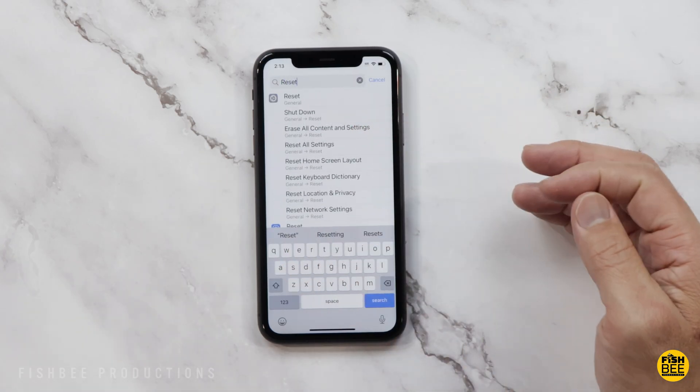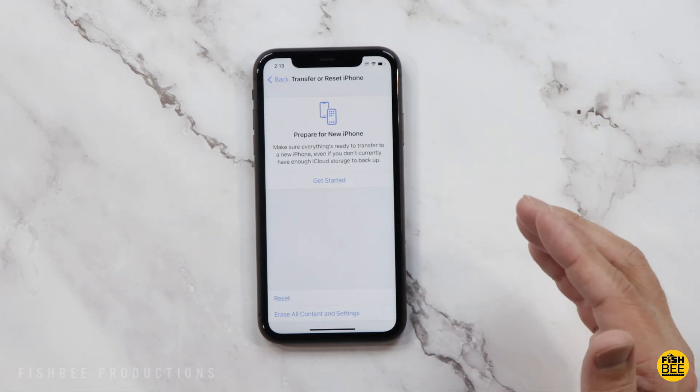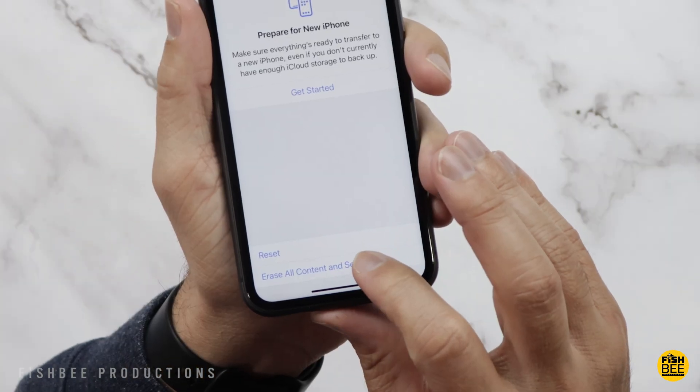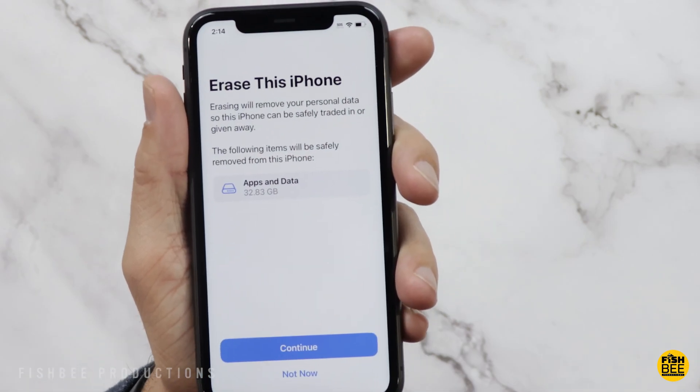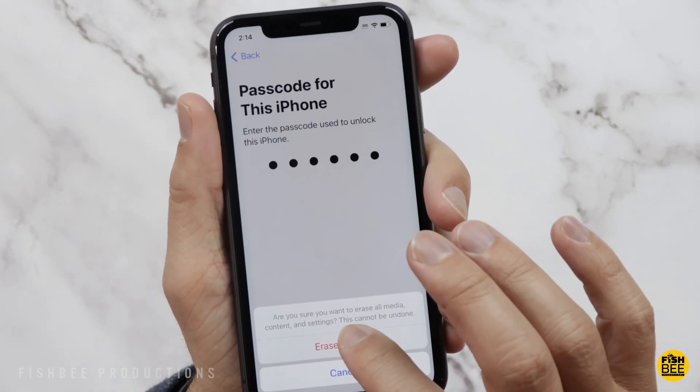Once that's done, type 'reset' in Settings and at the bottom you'll see Erase All Content and Settings. Tap that, say Continue, put in your password, then tap Erase iPhone.